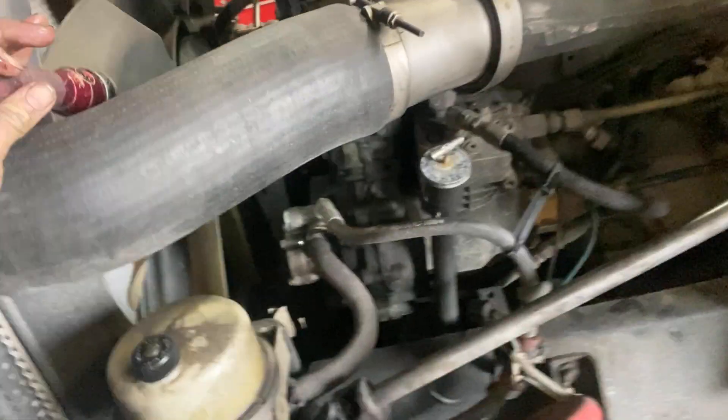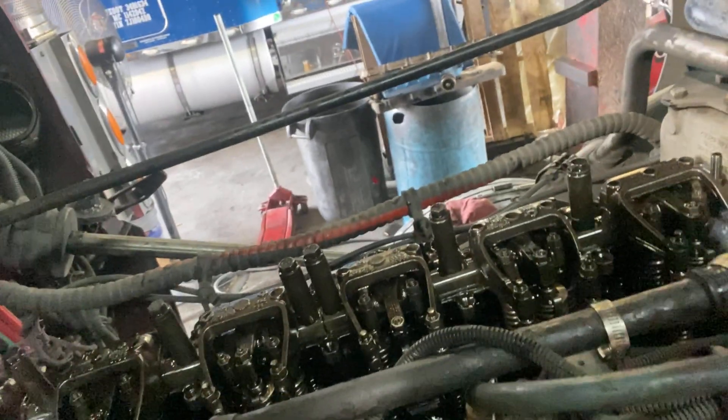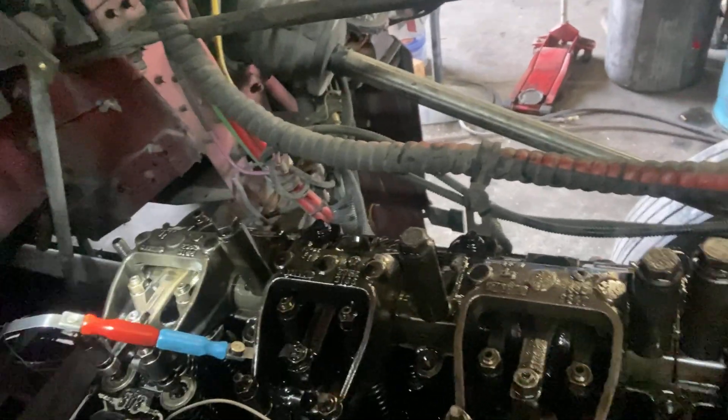That'll allow you to go exhaust, intake, exhaust, intake, exhaust, intake throughout the rack. Right now we've got exhaust up on number six, and then we'll rotate up and go intake, exhaust, intake, exhaust, intake. Of course, adjust the injector height as we go along there too. Once we finish this, we'll rotate it 180 degrees and then we can go intake, exhaust, intake, exhaust — vice versa all the way back. Then we'll check everything again to make sure everything's right.